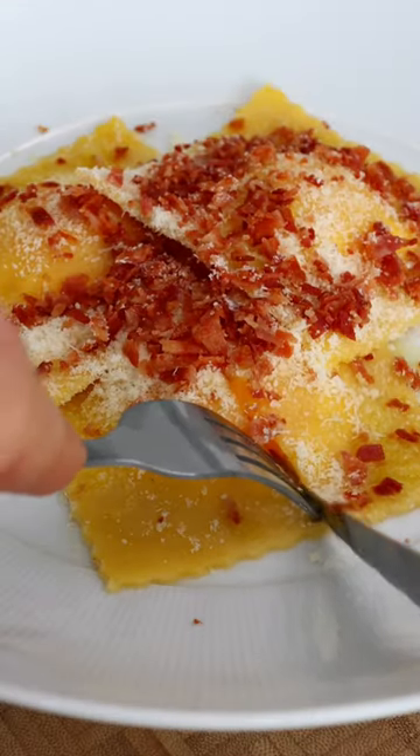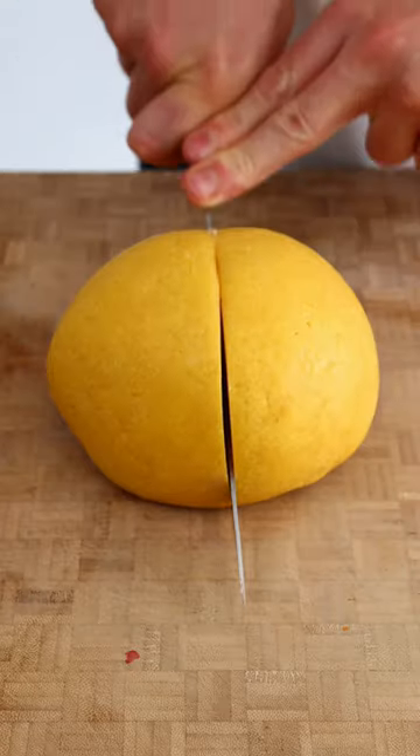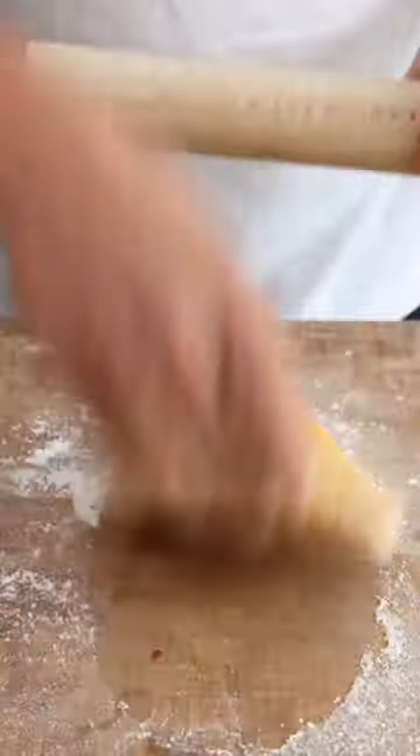I love carbonara and I love ravioli, so why not put them together — I think I've created one of the best dishes ever. Start off with your pasta and we're going to flatten it out on a little bit of flour.